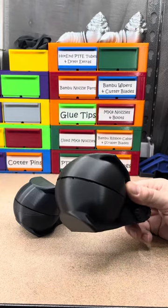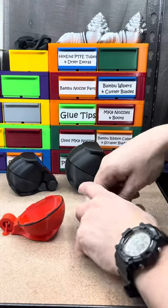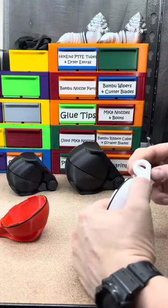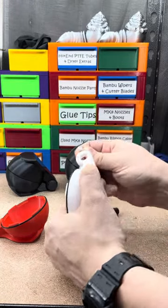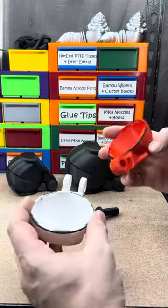I was like, man, you know what would be cool — we made one with Pokeball colors. Just for the heck of it. It doesn't do anything different, it just looks different, looks cooler.